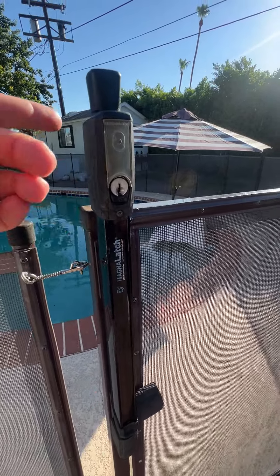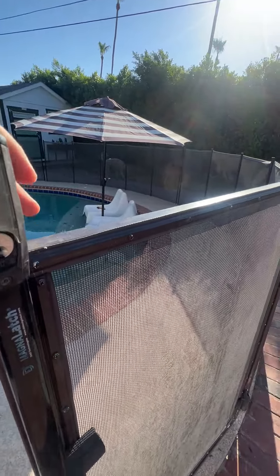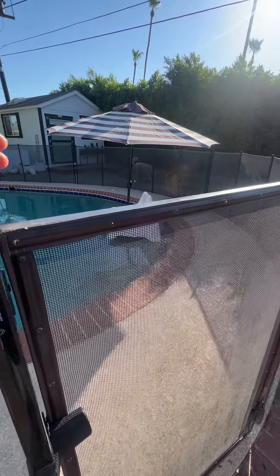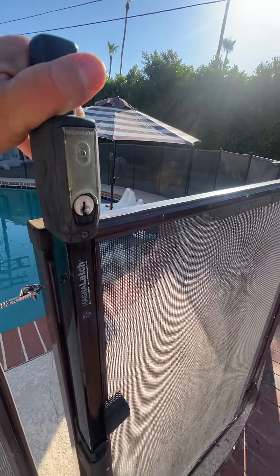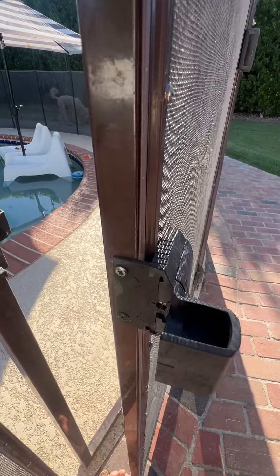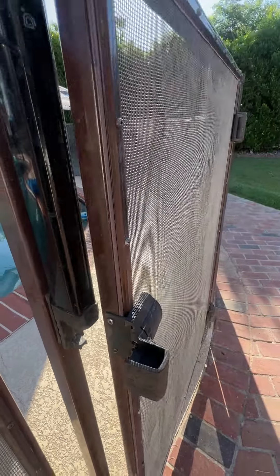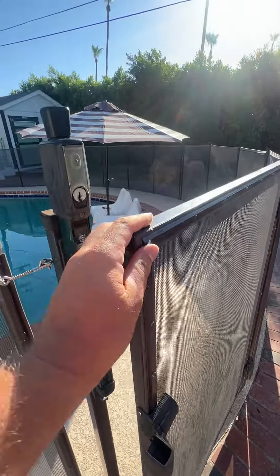The Magna Latch is awesome. It works very simply — you just pull up on this, and when you pull up, it releases the gate. It's going to be a little hard to do with one hand, but it releases the gate to come open like that. And then it latches. This hooks on in here, and it makes it completely secure so that kids cannot reach it.